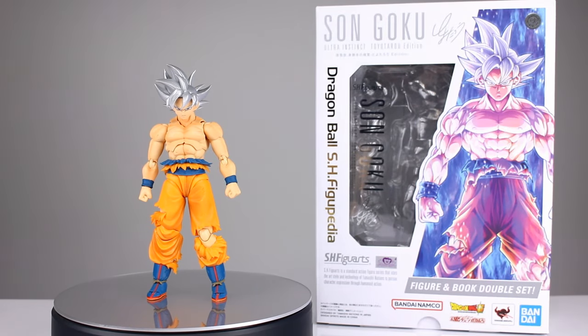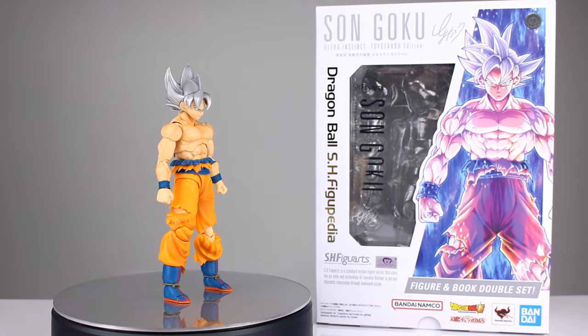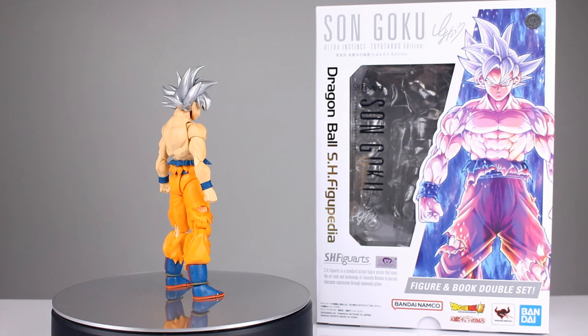This is Anthony from Anthony's Customs and for this review we are looking at the SH Figuarts Dragon Ball Super Ultra Instinct figure. This is the premium Bandai Toyotaro edition version of Son Goku, which is a repaint.